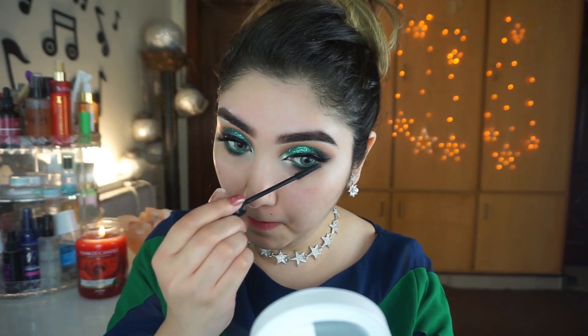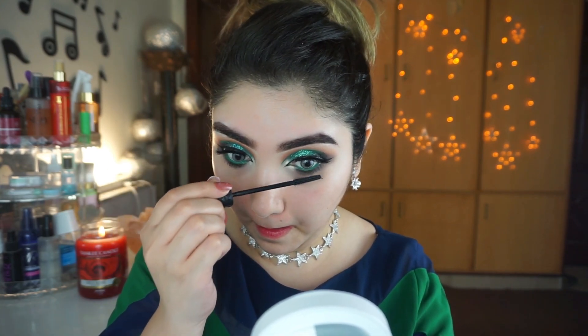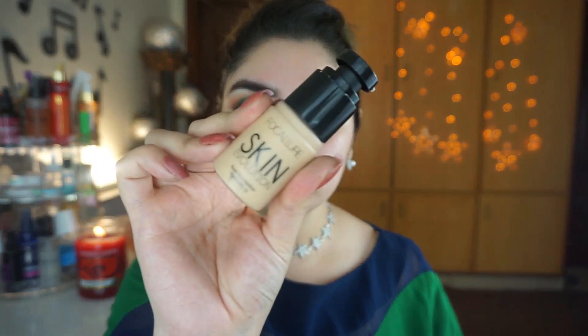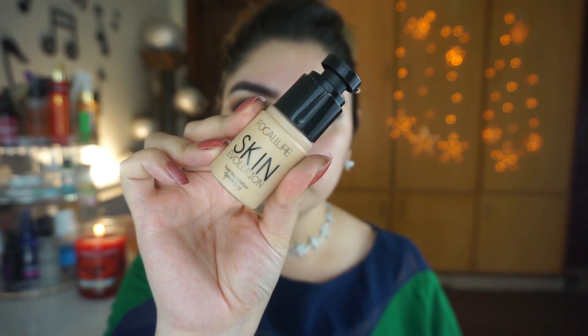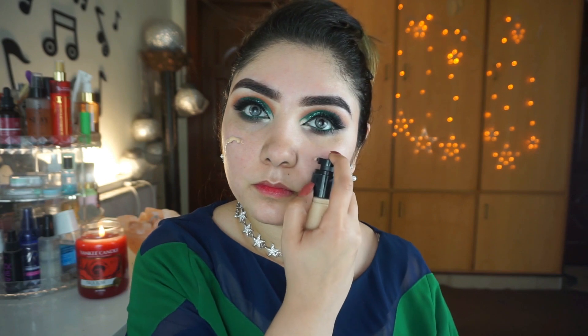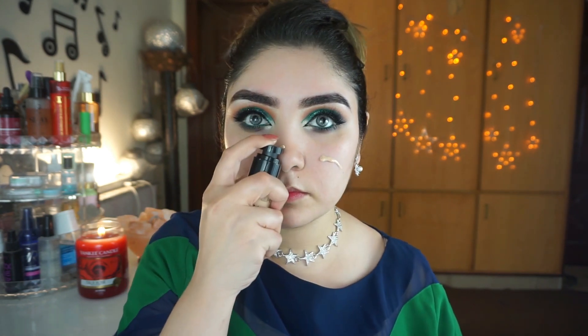I will apply false lashes from R Cosmetics, which I have applied off camera. Then I will use Benefit mascara for the lashes. It is one of the best mascaras but it is expensive at around 2800 rupees.